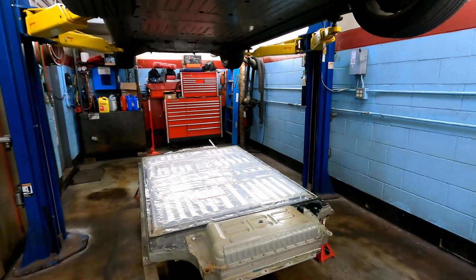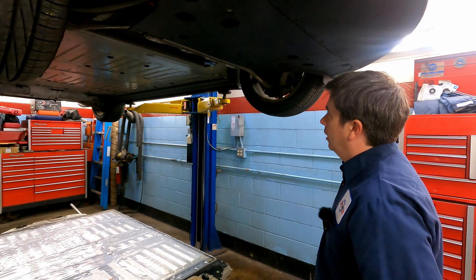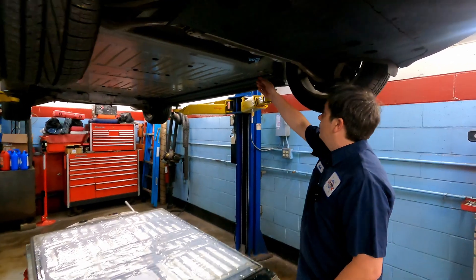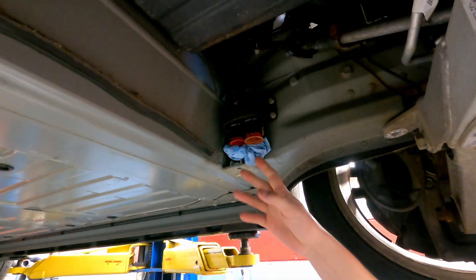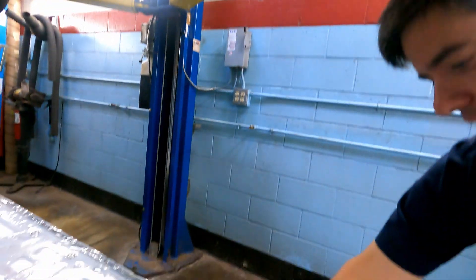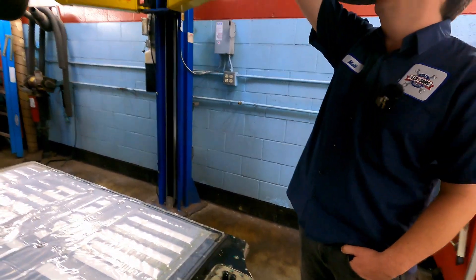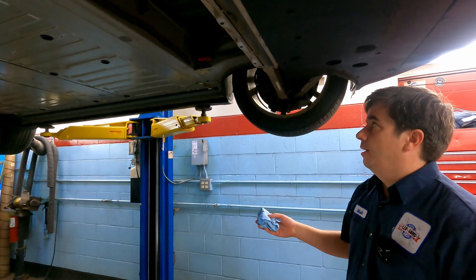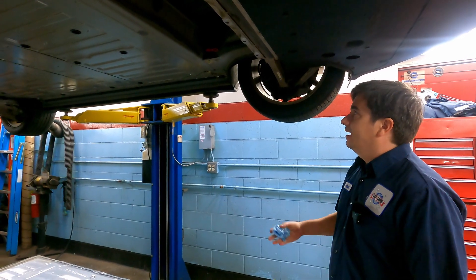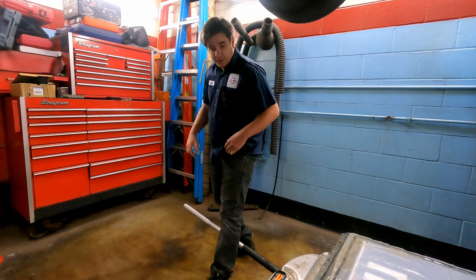Underneath the Tesla, we've dropped the battery pack — very heavy, easily about 1,000 to 1,200 pounds, with lots of nuts and bolts down the side. Something Tesla has done is what they call rapid mate connections — these are coolant connections that are a quick connect straight to the battery for its thermal management system. We've capped them off but it's still dripping, so we've shoved a rag up to stop it.